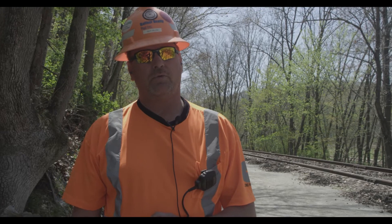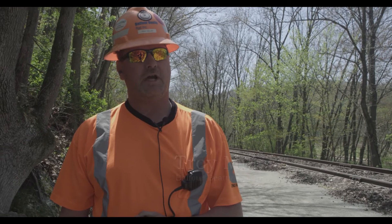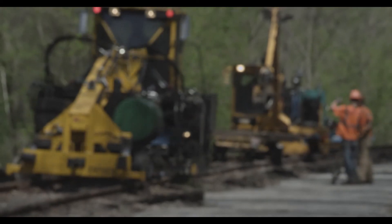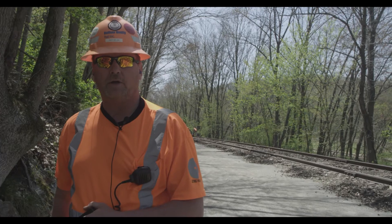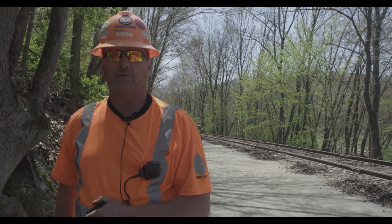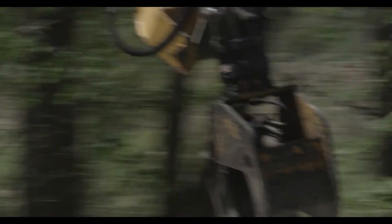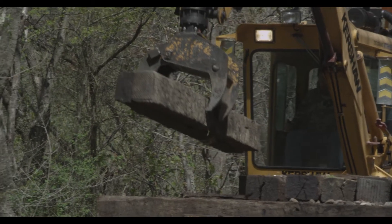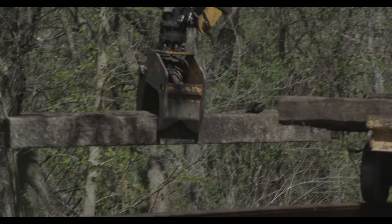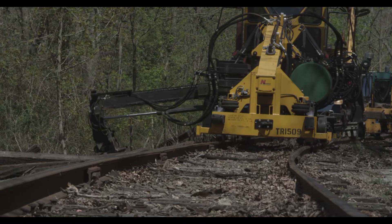My name is Troy Miller. We work for Balfour Beatty Rail out of Indiana. What we do here is just a tie gang production. This process just of the tie installation will take approximately 10 days. The spiker does the spiking and the gauging. The plater in front of you will be doing the jacking of the rail, placing the plates, and beyond that you have a tie crane. It's actually handling the debris ties, removing them to a site where they can be gathered up as a group with a grapple truck.